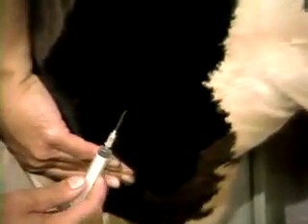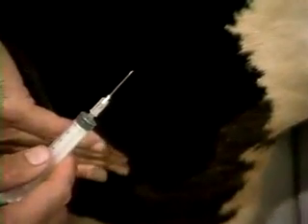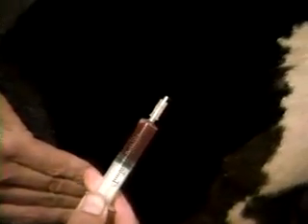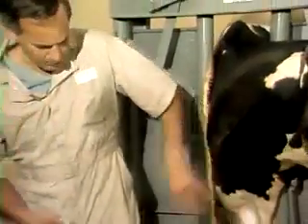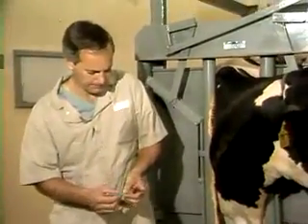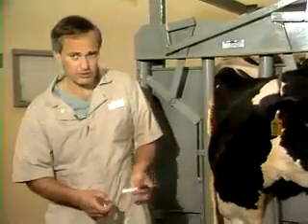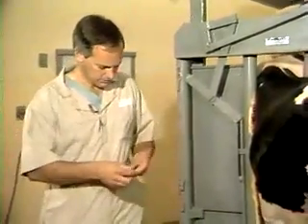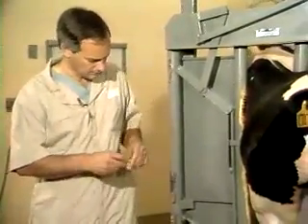Taking the blood sample — you can simply take a small gauge needle, go right directly over the vein, and quickly thrust it right into the cow's vessel and pull out the sample that you want. Then you can put it into whatever tubes are appropriate for the test you're running. You want to make sure you get it out of the syringe as quickly as possible so that you don't end up with a clot that you can't retrieve.